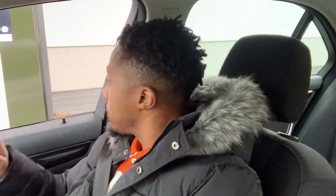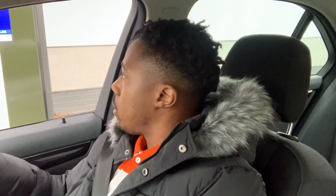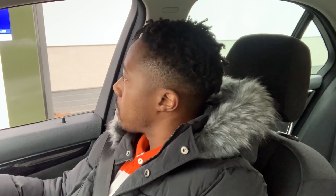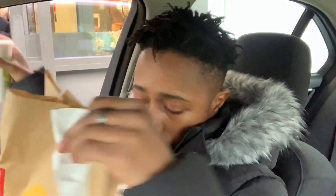Hi, can I take your order? Yeah, I'm going to get a three-piece chicken select meal. What drink and sauce? Oasis, no ice. And what sauce? Sweet chilli. Anything else? Yeah, can I get a sweet and sour dip as well? Anything else? That's it. Next one, hold on please. Cheers. Thank you.